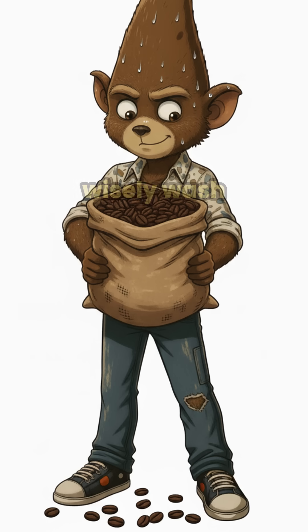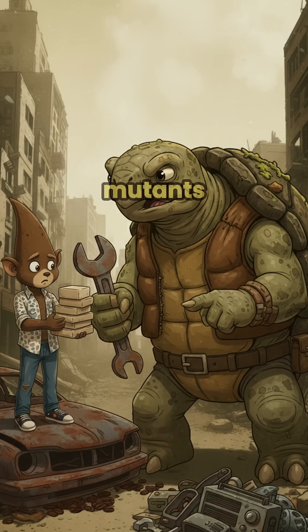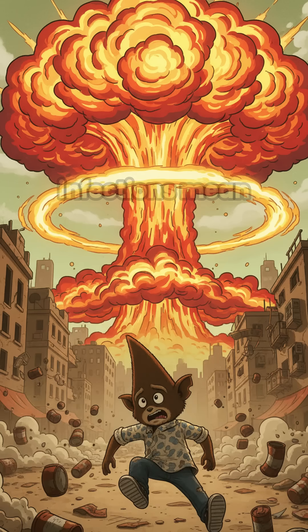Use it wisely. Wash your hands, your dishes, your face — especially before negotiating with mutants. Clean hands mean fewer infections, and fewer infections mean you live to stink another day.